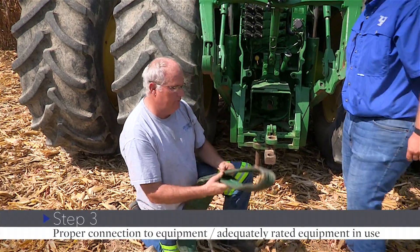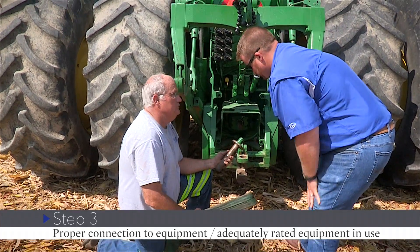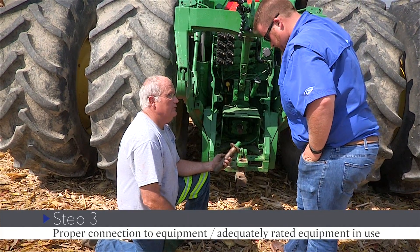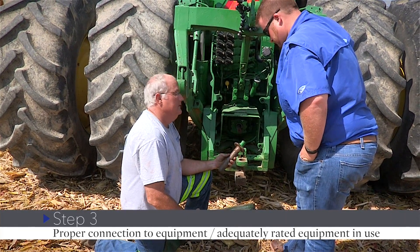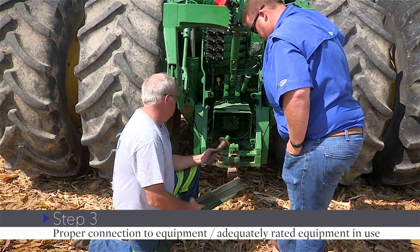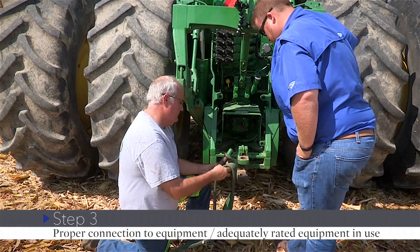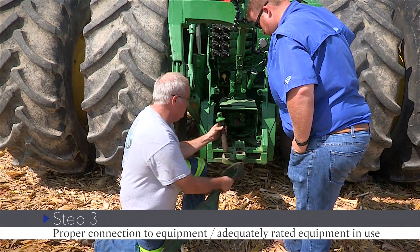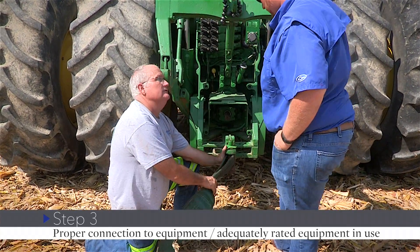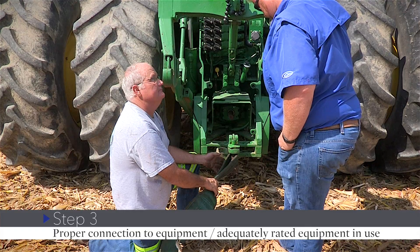We're going to use the rated strap in the same setup as before. The key thing is to make sure your draw pin is in good shape — no cracks, not bent, not damaged. Only you know that because you operate the equipment. If the draw bar pin is damaged in any way, we don't want to use it — you'd want to take a chain around it, put a clevis around your strap, and pull from there. But if it's evidently a good draw pin, we'll hook it up basically the same way. Make sure there are no sharp objects near the pin where the strap can be cut; if there are, wrap it so it's protected.